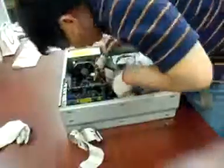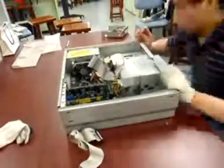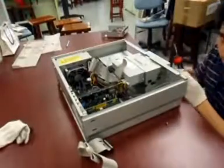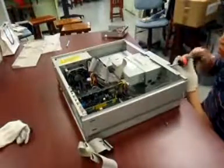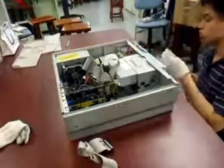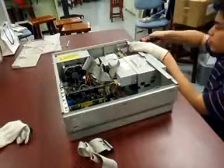Power Supply: There are two main kinds of motherboards and cabinets available today with reference to power supply: AT and ATX. They have different connectors, as shown below. These wires come from the SMPS of the cabinet. The figure on the right shows the power cables coming out of the SMPS.